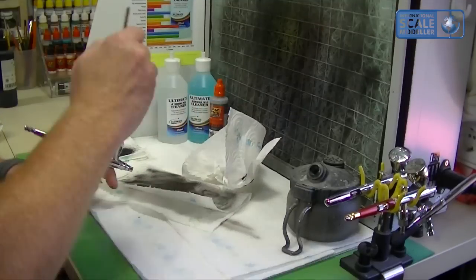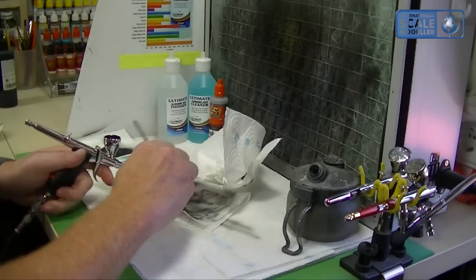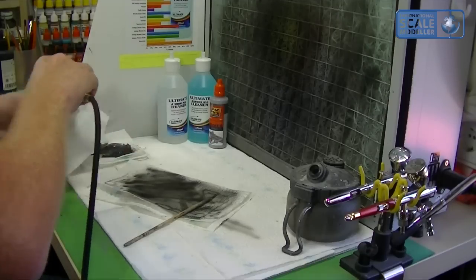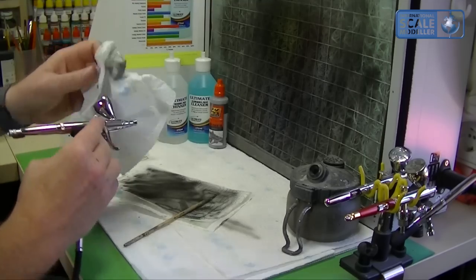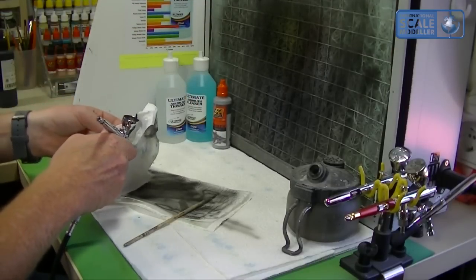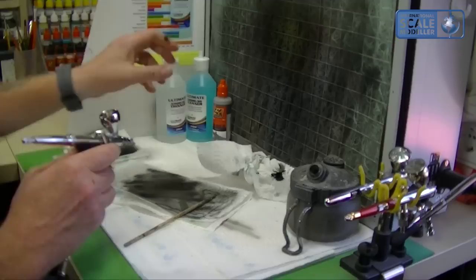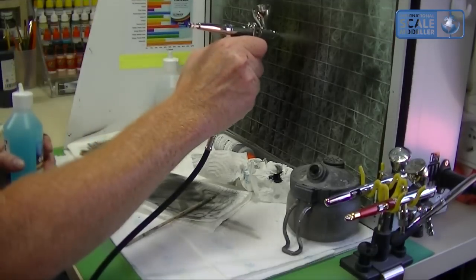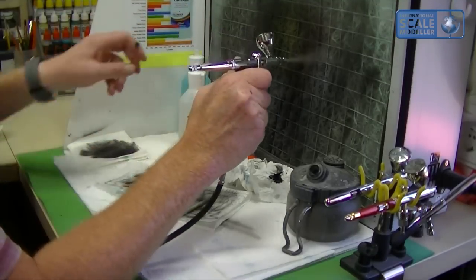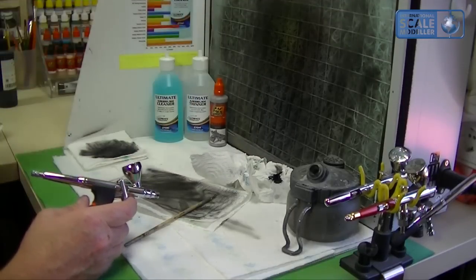Quick clean-up: this Vallejo stuff you should clean up straight away because it will leave a residue in your airbrush cup. It doesn't dry particularly well in airbrushes so you need to clean it out nicely. I always give it three blasts with the cleaner, then go through with thinner so you don't leave any cleaner residue in the cup — if you do, you'll contaminate your paint.